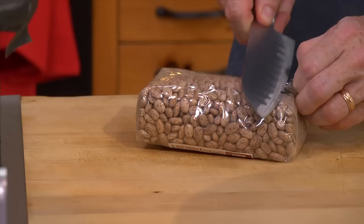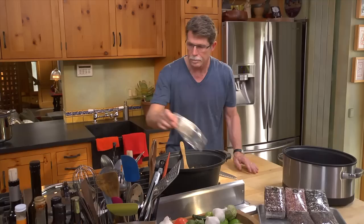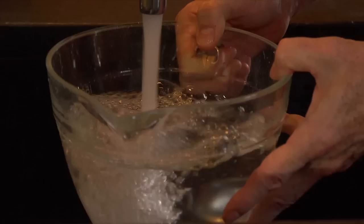A pound of pinto beans will go into my slow cooker, and then I need seven cups of water for these beans to cook in. That will go into the slow cooker.